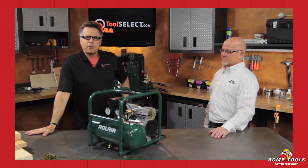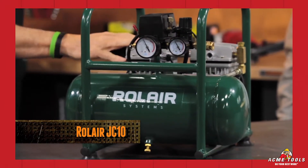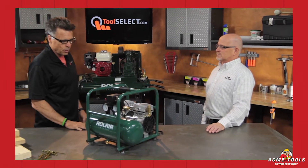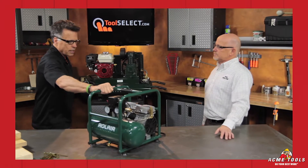Hey, what's happening — Barnaby here. So you want to know more about the Roll Air hot dog compressor? It's a one-horsepower oilless induction motor, and there is a difference between the motors on compressors. We're going to talk to Dan Fox about that, because he is the national sales manager for Roll Air.